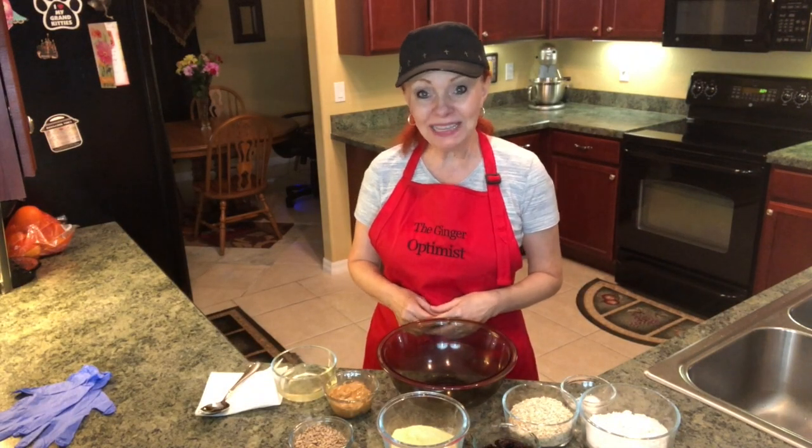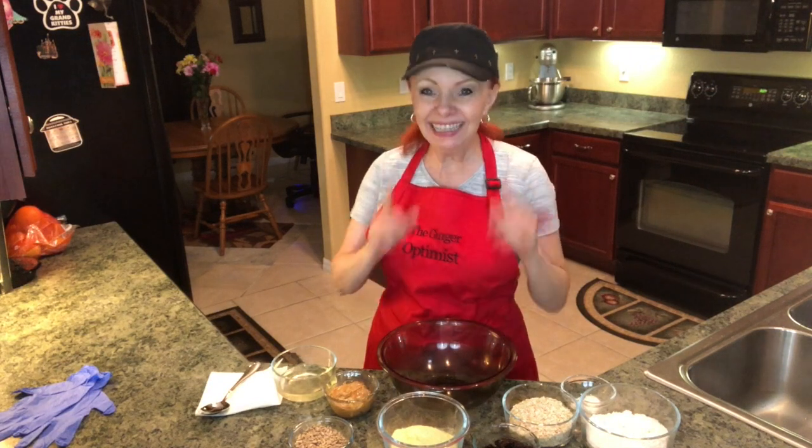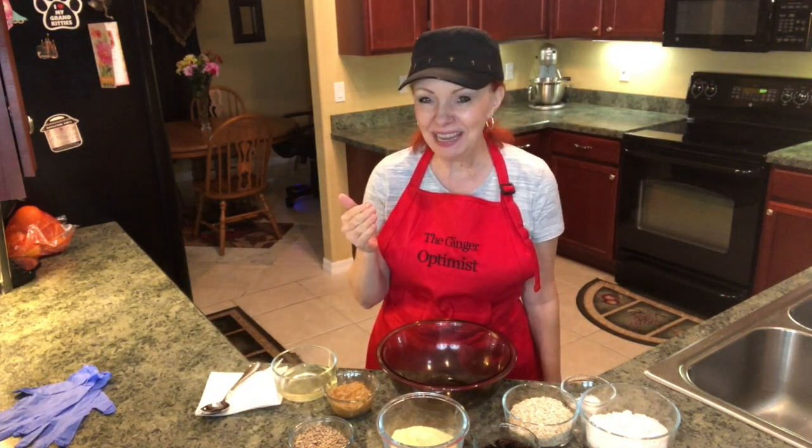Hey everybody, it's the Ginger Optimist and today I'm going to show you how to make suet cakes for birds. If you're a bird watcher and you want more beautiful birds coming to your yard, this recipe is for you.